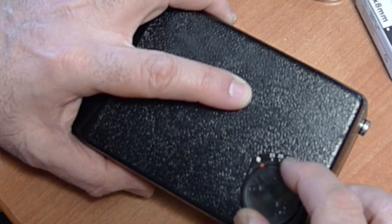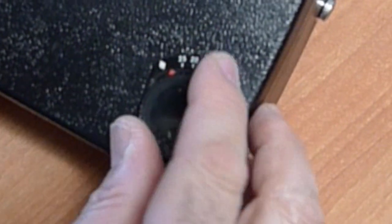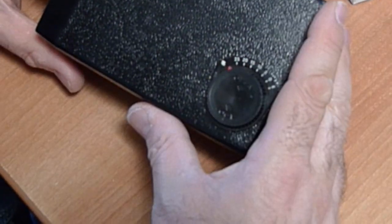You close it, and as you close it, it becomes your frame counter. You start at 25 — that's 25 feet — then it counts down to E for empty. At that point you open it up, flip the roll, and shoot the other side.